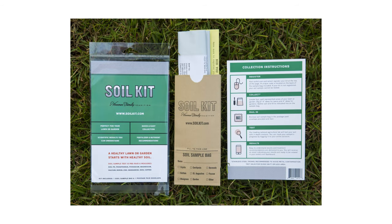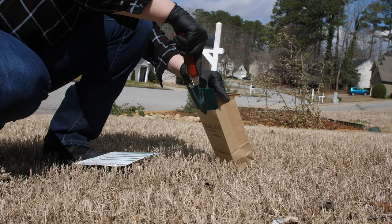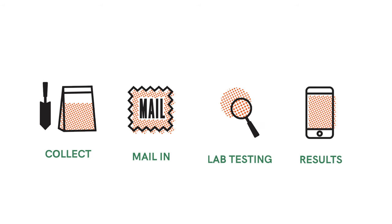Test the health of your lawn and garden soil with the Soil Kit. The kit will identify what nutrients are missing or overabundant in your soil and give you easy-to-understand product recommendations specific to your property. Use the do-it-yourself soil testing kit to collect a sample, then mail it to the lab in a pre-stamped envelope. You'll receive a soil analysis and product recommendations within a few days.